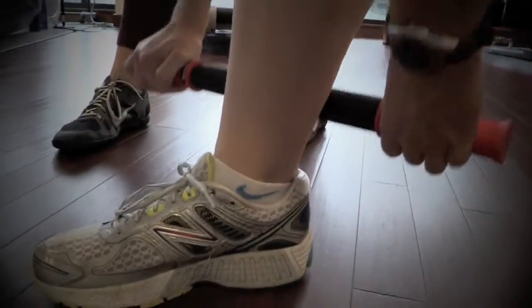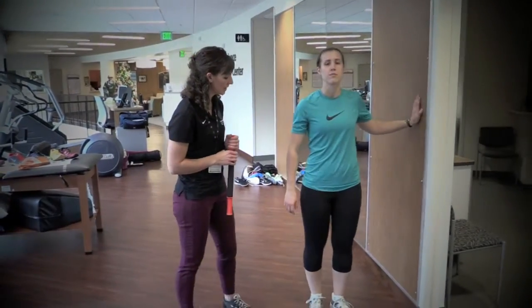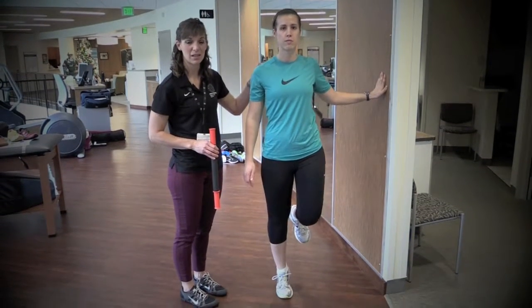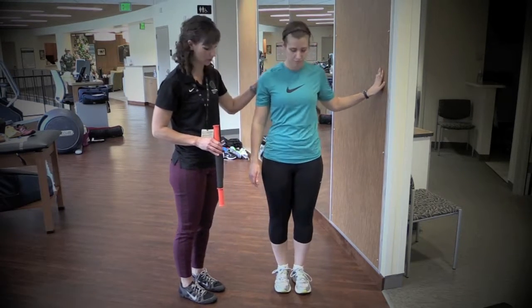Commonly foot and shin pain comes from a weak ankle, and I'll show you some calf raises to help with that. Go ahead and balance on the wall. Stand on one foot, raise up and down. You're looking for two to three sets of ten. If it's painful or you can't get a nice high heel, you want to go ahead and do two feet to start with.